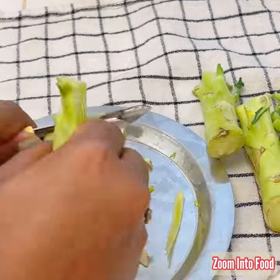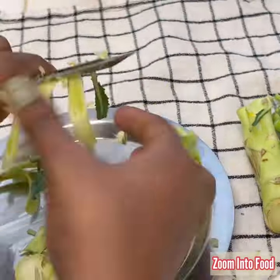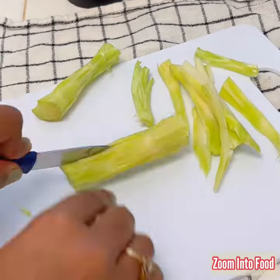You simply need to remove the skin and trim the end part of the broccoli stem with the help of a vegetable peeler. Cut into long slices.